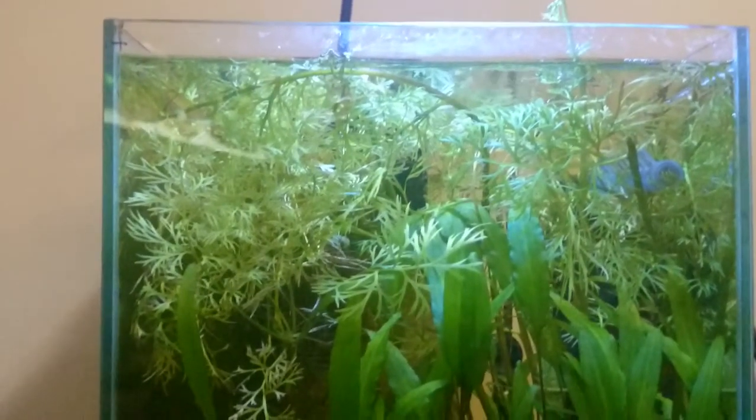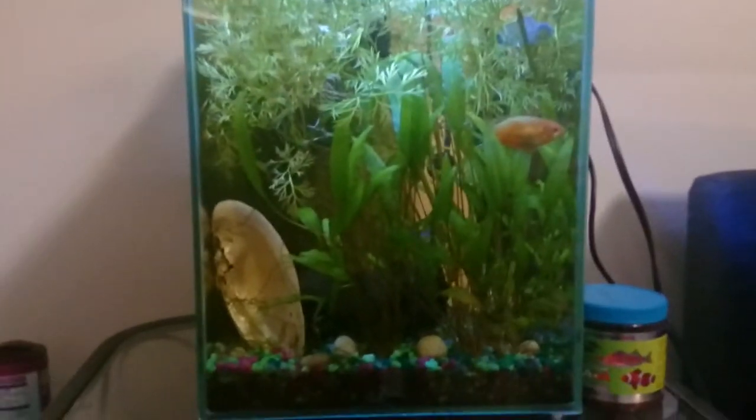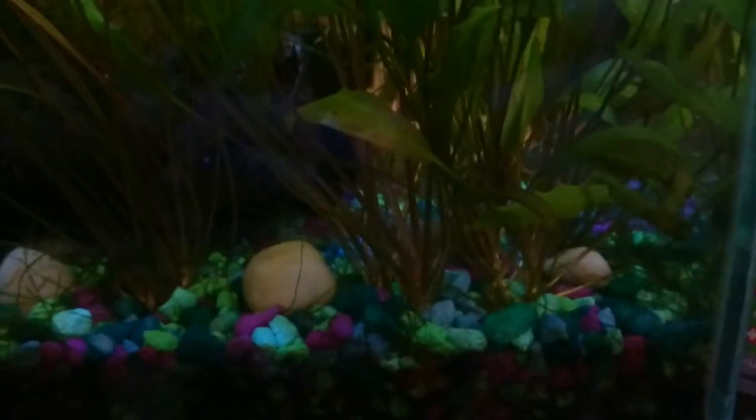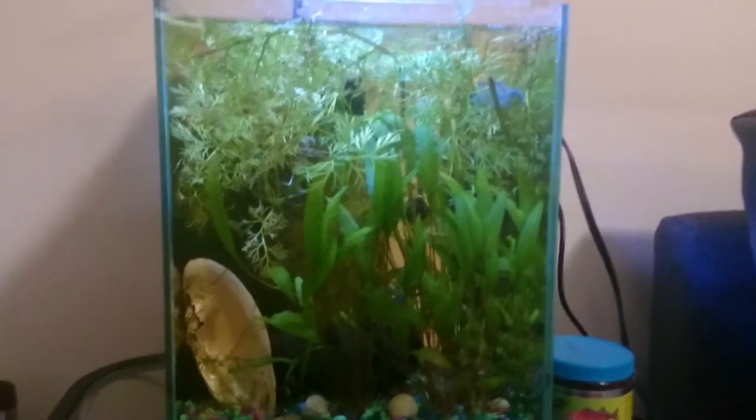Hey YouTube, I haven't posted a video of this tank in quite a while. There's not a whole lot changing in it — I'm just kind of letting everything grow out in preparation for the 30-gallon tank. You can see the crypt wendtii is getting very big for this tank; it's reaching almost up to the surface of the water. There's a whole bunch of them down here now in the bottom. I'm going to take a lot of those and plant them in my 30-gallon tank.